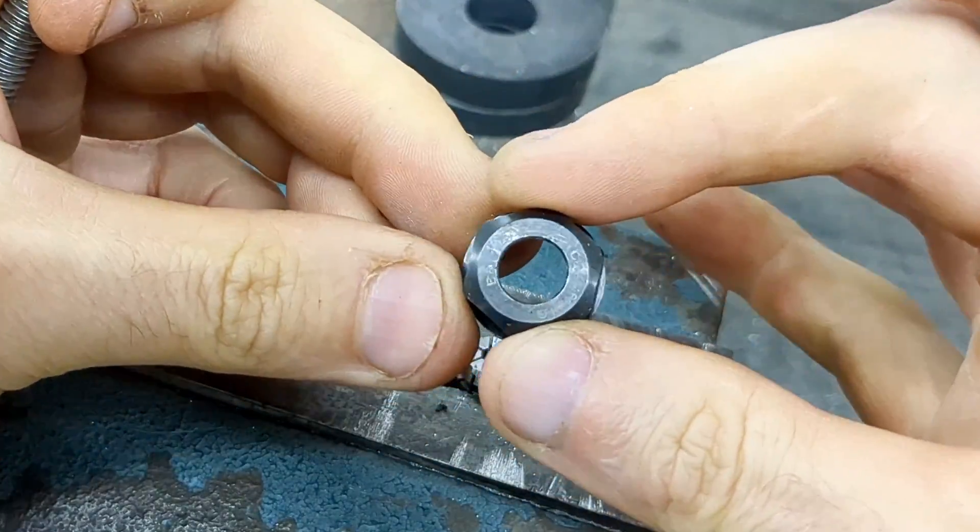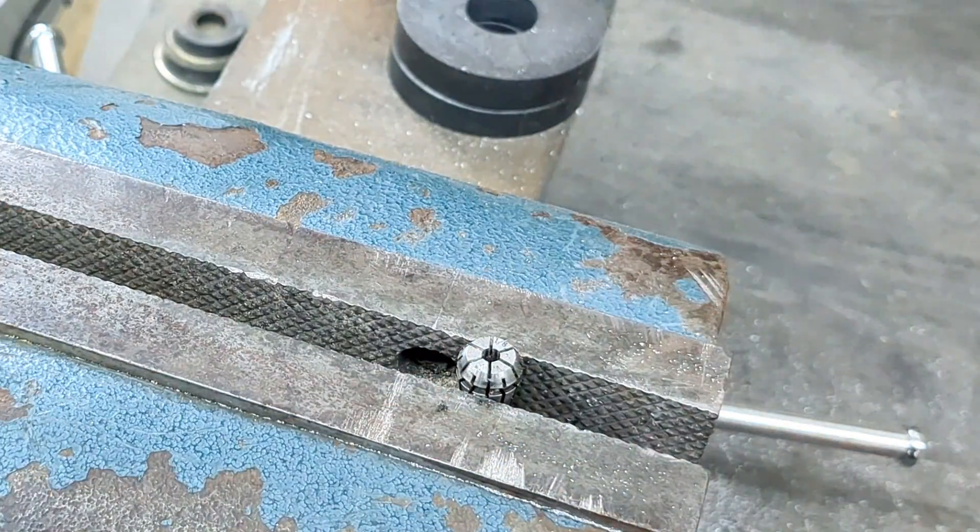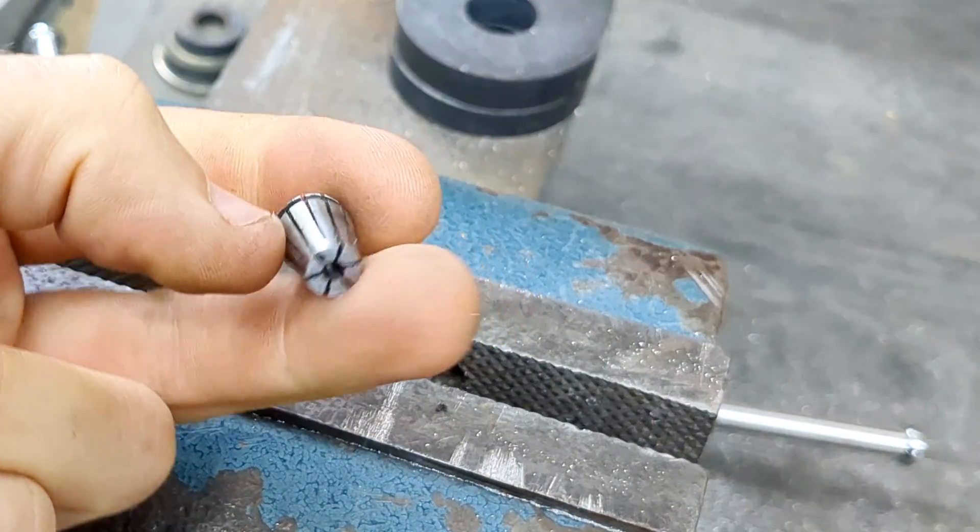And you can see that here. It is free and open, ready to insert the quarter inch cullet into it.